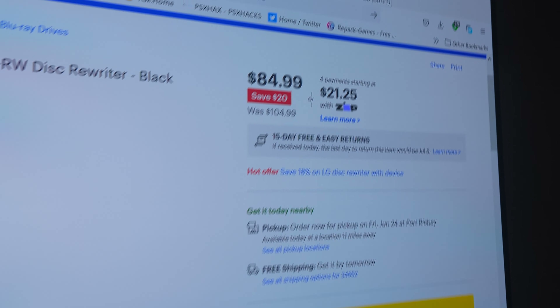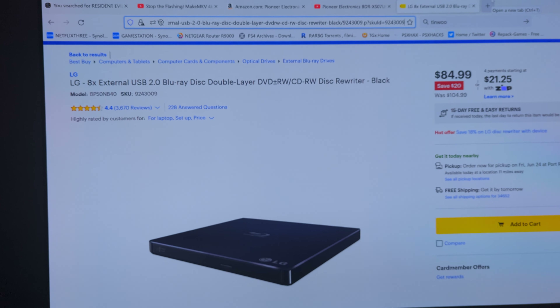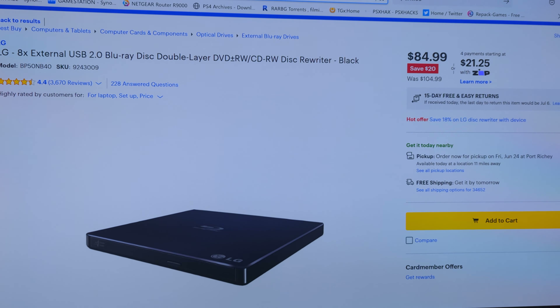So this is the drive that I picked up. The price is right there. There's the drive and this is the drive that I'm using. As you can see it does not say ultra on there at all. It is indeed the exact same one that you see in the picture right there in Best Buy.